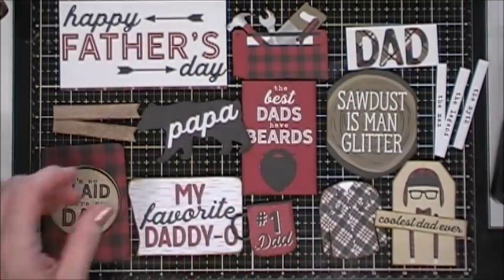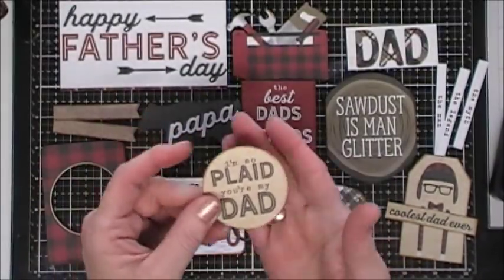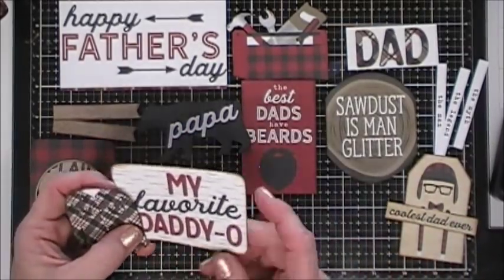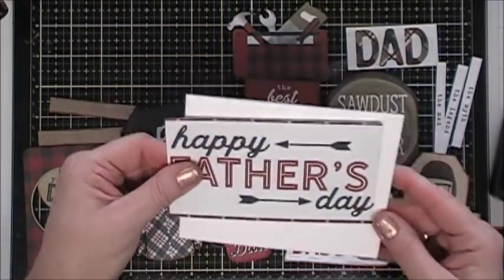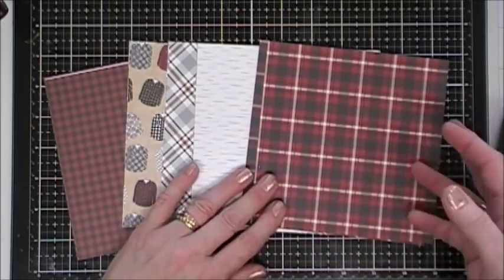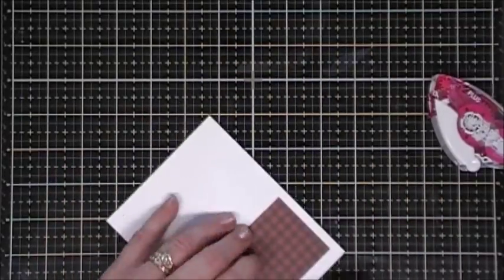What I like to do is fussy cut everything out, then take my distress ink — this is Vintage Photo — and go around all the edges of all the elements I fussy cut out. When I use 12x12 pattern papers, I like to quarter them into six-by-six inch sheets. So now we're jumping into card number one.